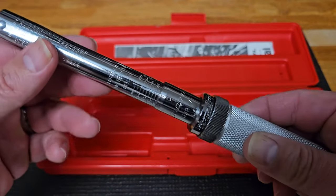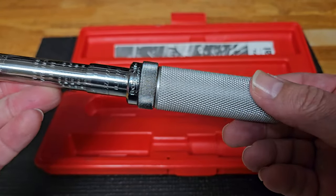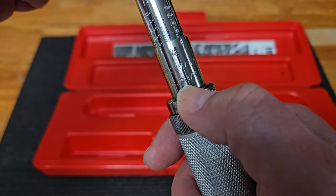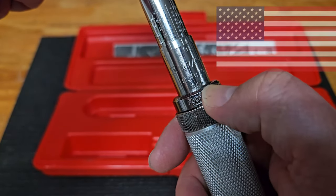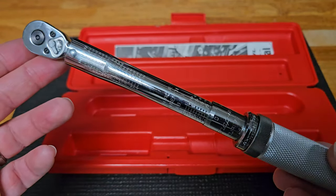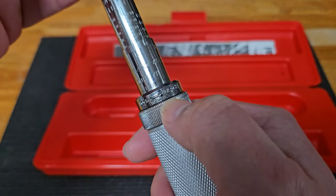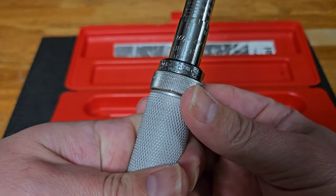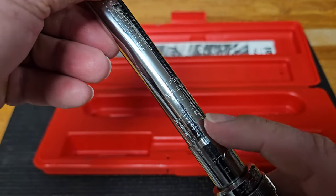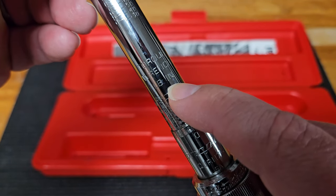Let's look closely at this torque wrench. You've got the diamond grip down here, which is standard on all the Snap-on torque wrenches I have. The inscription reads Snap-on, QJR117F, and USA — I love made-in-the-USA tools. This quarter-inch has a locking collar: locking to the left and unlocked to the right. You can simply toggle that back and forth. Once it's in the unlock position, we can see the markings.